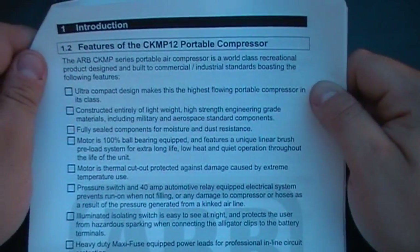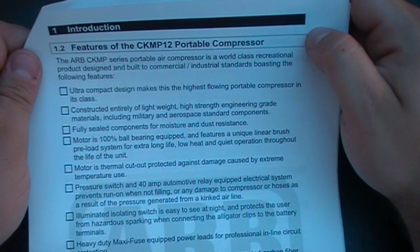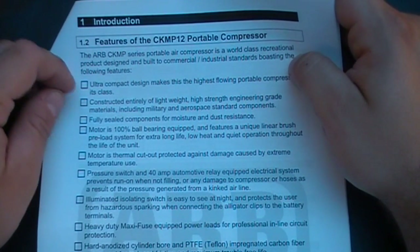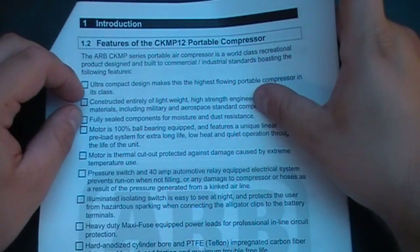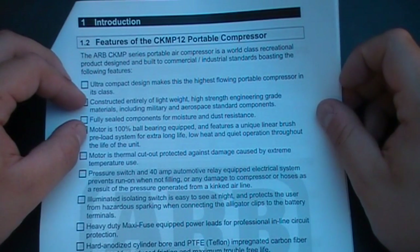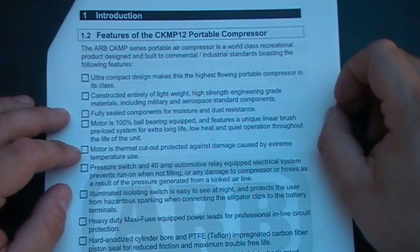Features of the CKMP12 air compressor: the ARB series portable air compressor is a world class recreational product designed and built to commercial and industrial standards. Ultra compact design makes it the highest flowing portable air compressor in its class. Constructed entirely of lightweight, high strength engineering grade materials including military and aerospace standard components. Fully sealed components for moisture and dust resistance. Motor is 100% ball bearing equipped with a unique linear brush pre-load system for extra long life, low heat, and quiet operation throughout the life of the unit.